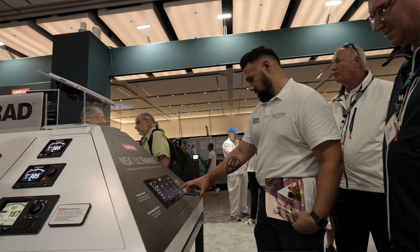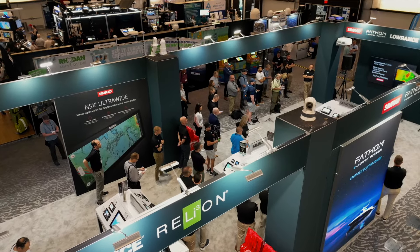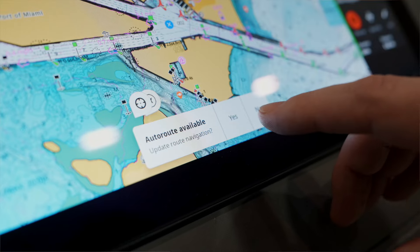The MFD is perfect for a whole variety of craft, so whether you have a pontoon boat, a wake or surf craft, a RIB, or a small to medium centre console, this is going to be the perfect screen to display beautifully to see map, reveal and discover X-charts.